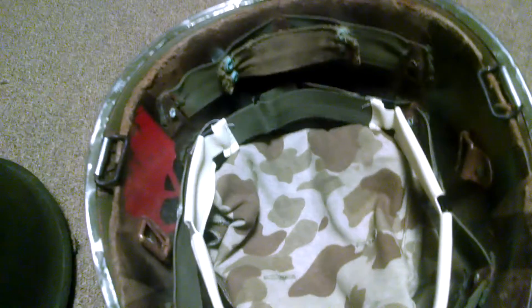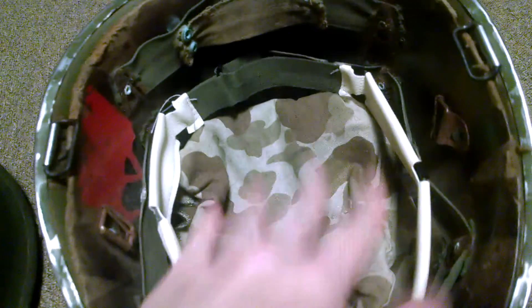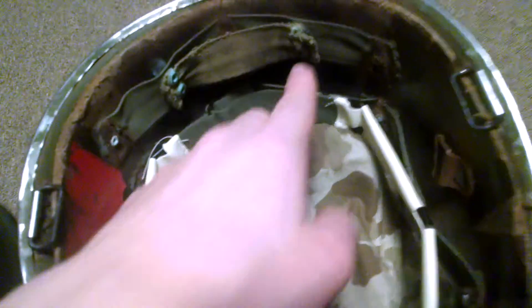And then we'll move on to this one. This one I got was actually converted into a Spanish helmet. It's originally an American helmet, but they transferred it and it had like this German-type liner thing in it, but they kept all the other stuff.